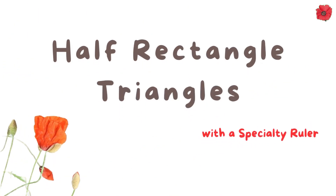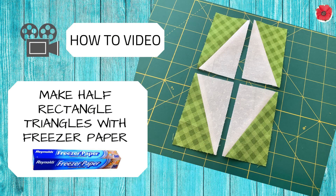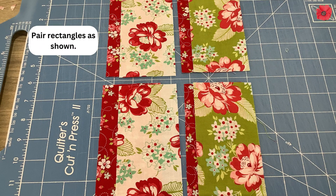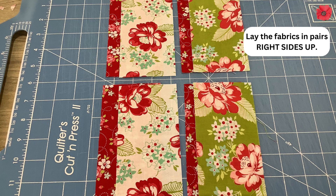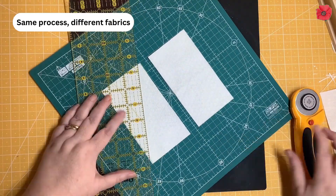Making the half rectangle triangles with a specialty ruler. I'm using the Half Rectangle Trim Tool by Deb Heather Lee. If you don't have this tool, right-click on the link above — it will take you to my video on how to make half rectangle triangles with freezer paper. Use the rectangles in fabrics A, B, and C. Pair the rectangles as shown, laying the fabrics in pairs right sides up, including the pairings with fabrics B and C. This is the same process using different fabrics.